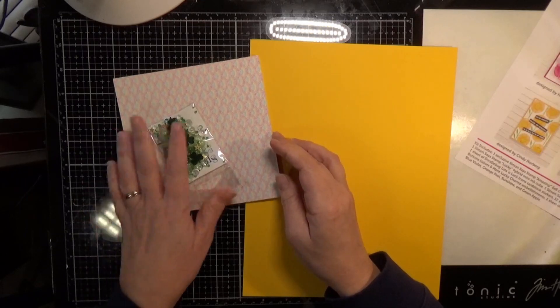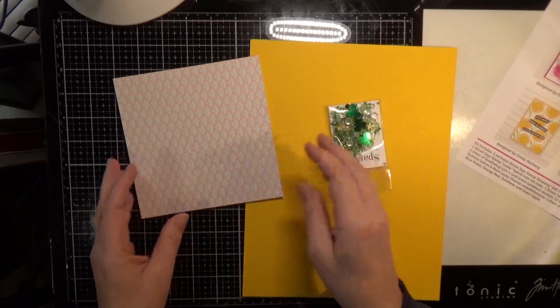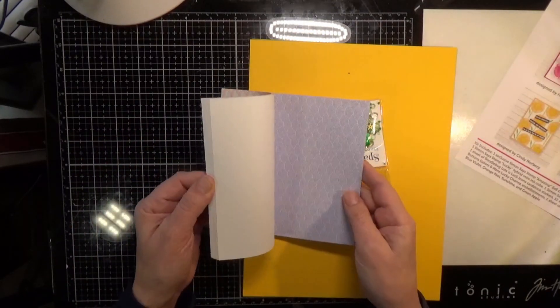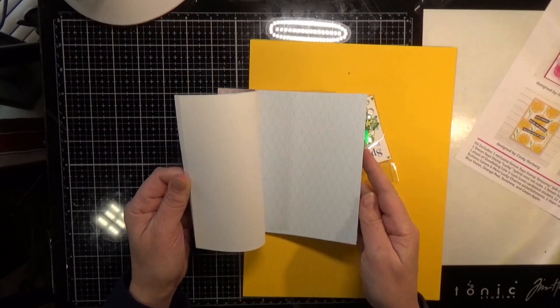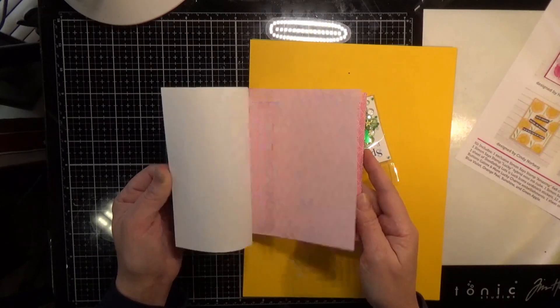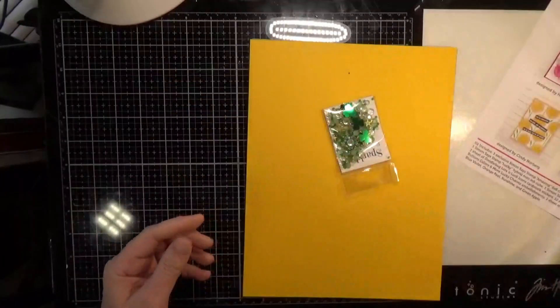Then you get 12 single-sided sheets of Lawn Fawn Really Rainbow Scallop 6x6. This is rainbow colors in scallops — very fun.